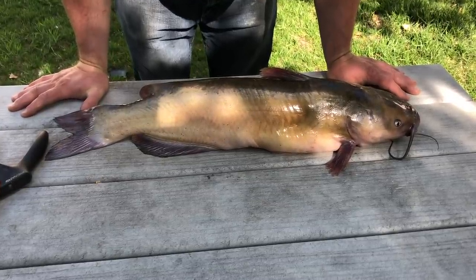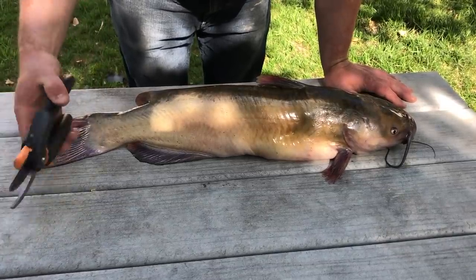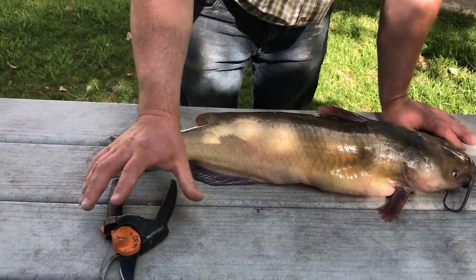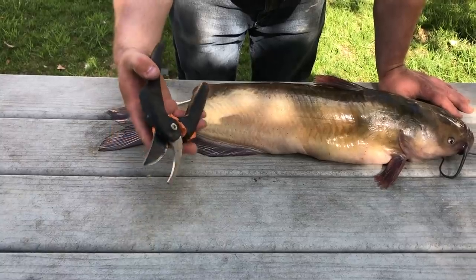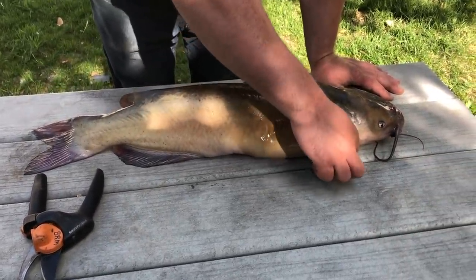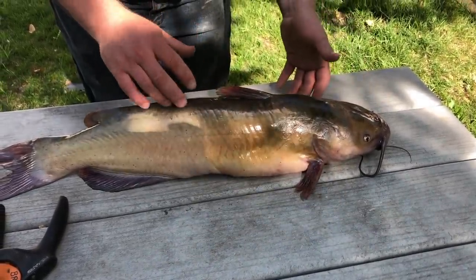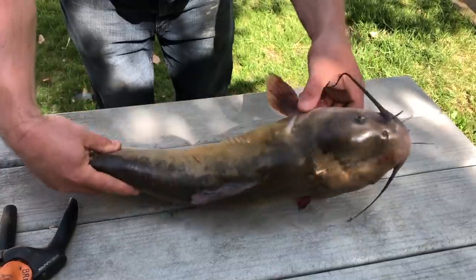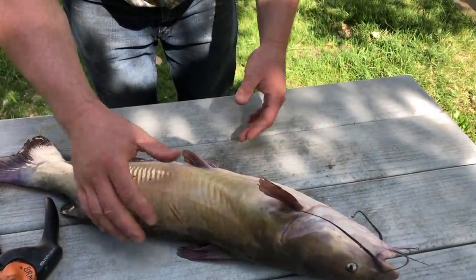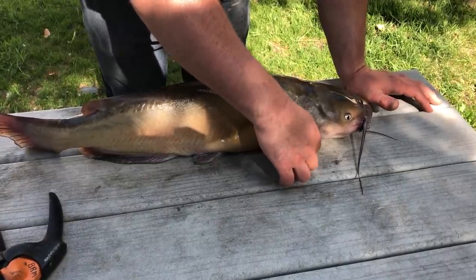What I'm gonna start off with is all you need is some pliers or shears, and I'm gonna take off these fins. There are spikes here, and if you try to lay the catfish on its side like this, it's not laying flat. So what you want to do is start off with taking off these.